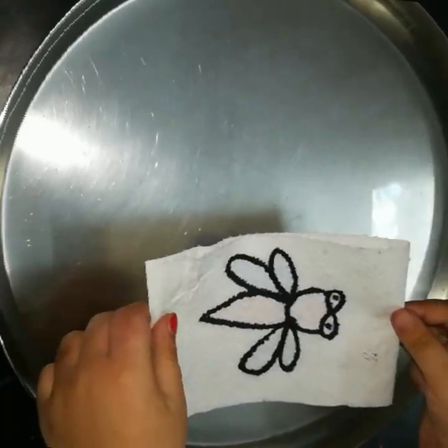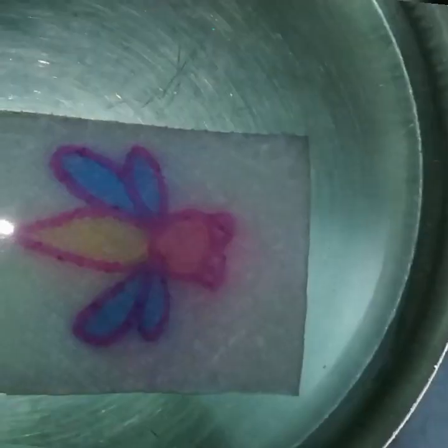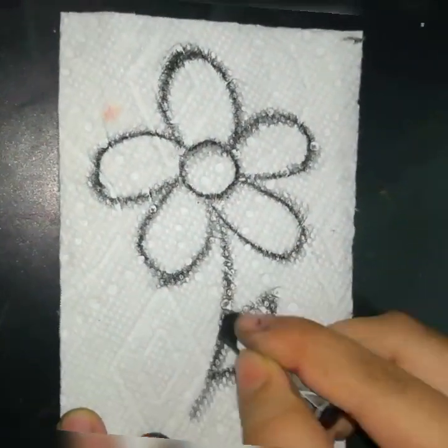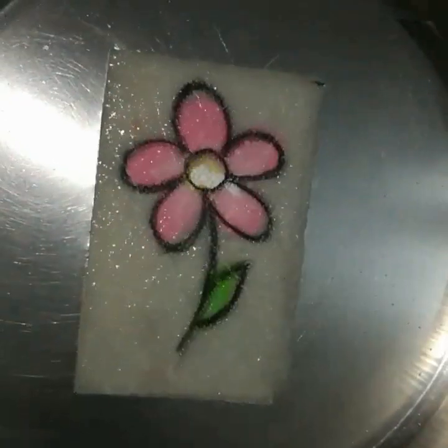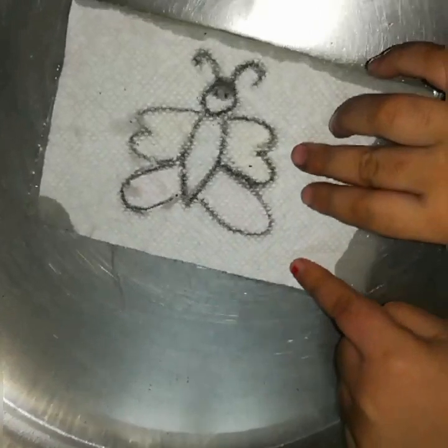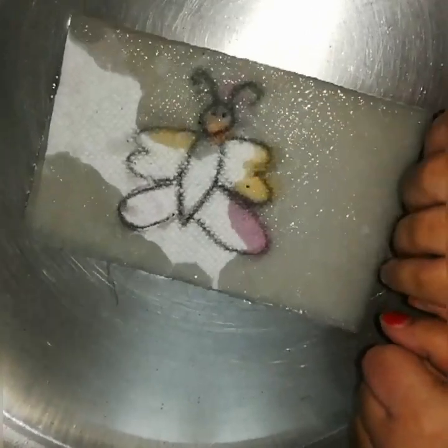Now as shown in the video, put the tissue in a plate of water. You can see the colors are dissolved in water. But if you do the drawing with color pencils, crayons, or oil pastels, you can see how the magic of colors appears.